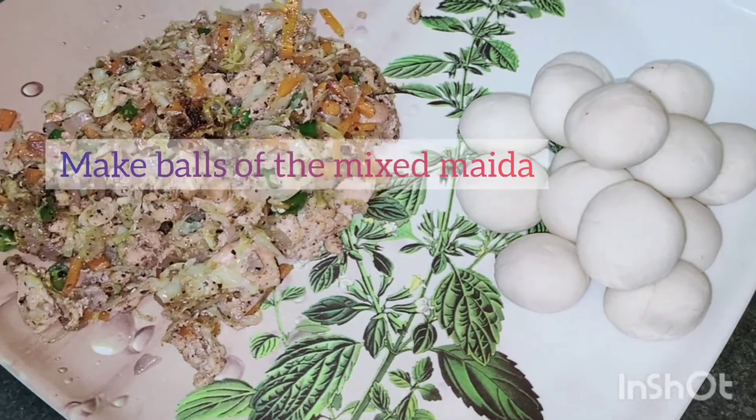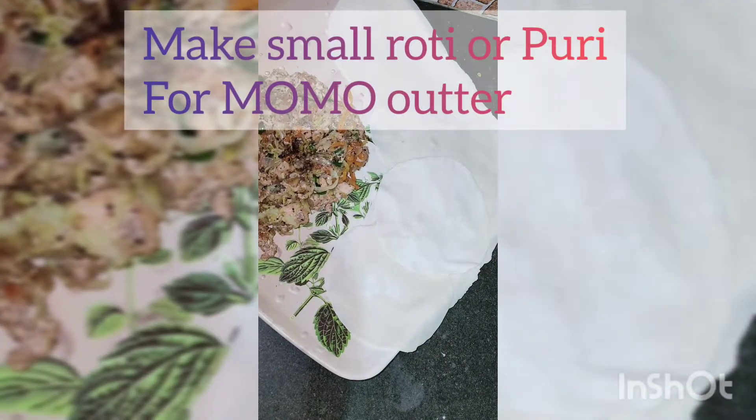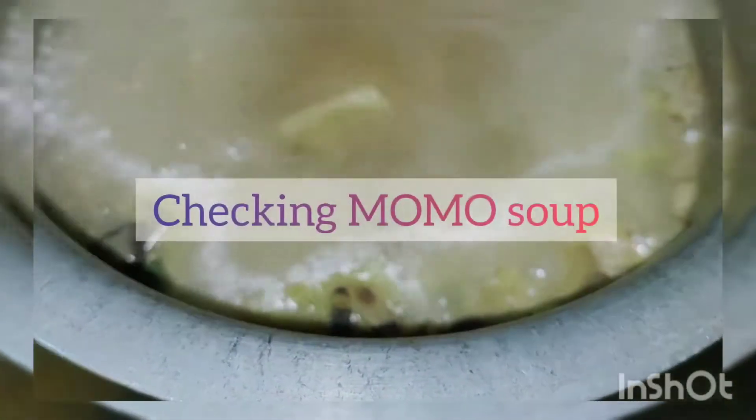Take some maida balls and make small puris. Don't forget to check the soup.